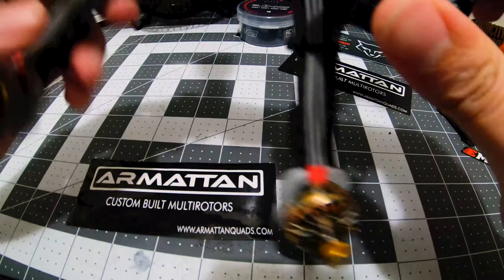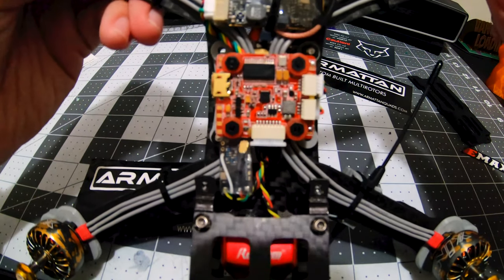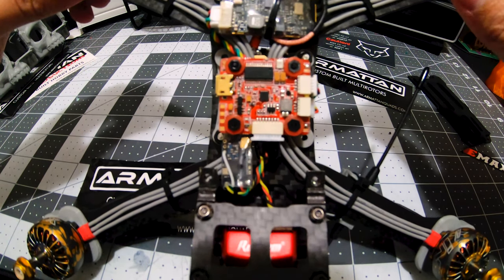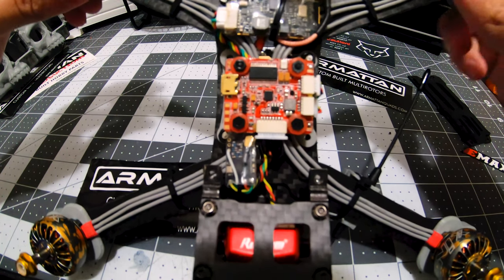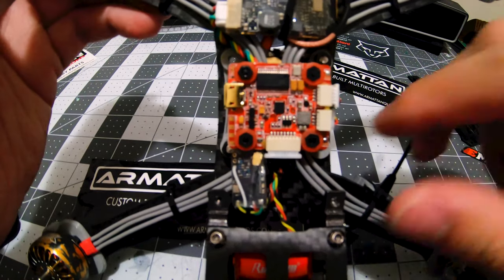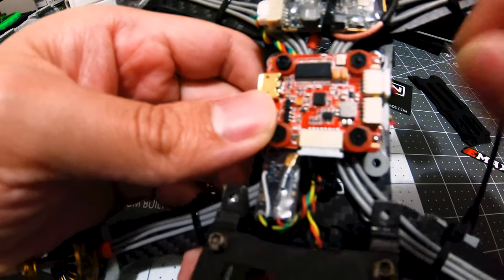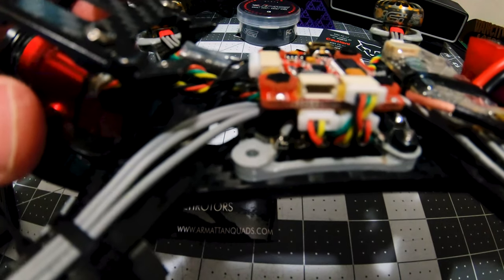Fairly easy build, and the UI is pretty awesome — makes it simple to set up. Very minimal issues setting this up, maybe one or two trying to get the OSD, but that was my own fault for not wiring it properly. If you guys see this wiring, you won't have any issues — you'll know right away how to set it all up.